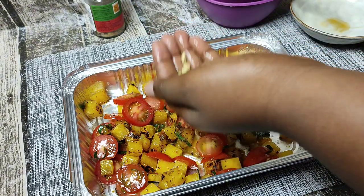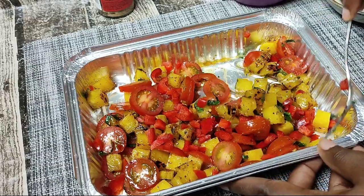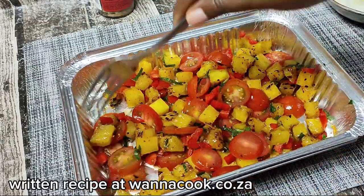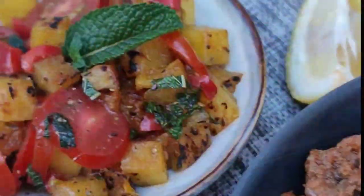I decided to also add some chopped red bell pepper, and that is the salsa, guys! It is so delicious, especially if you're into flavors that go together in unexpected ways — this is absolutely that. Thank you for tuning in, please like the video, show me some love, and I'll see you in the next one!